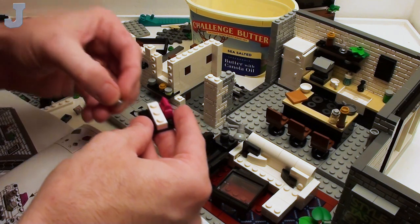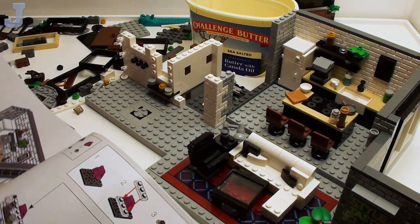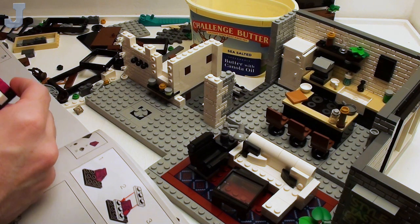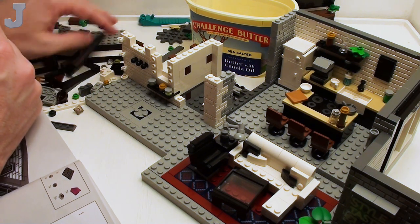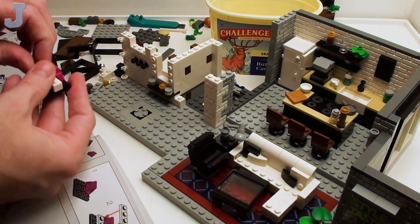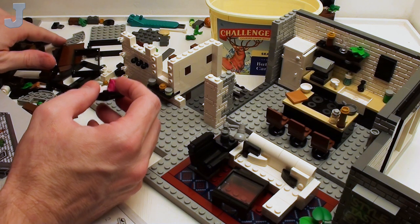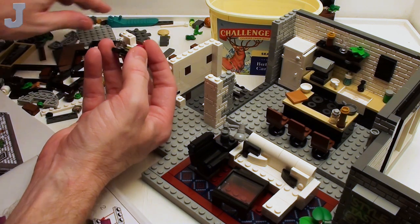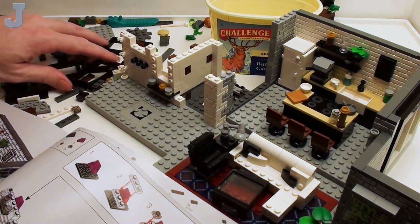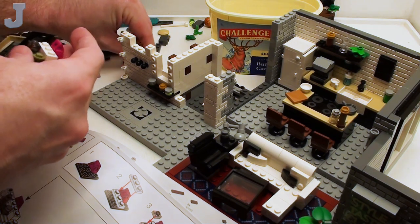Now we're doing more of this little accessory stuff here. I need an olive green stud — or baby poop green, that's how you look at it. And a tile. Maybe it's a jar of pomade. Tan needs to use the pomade for his big giant quiff pompadour thing. So yeah, you would need that in there.